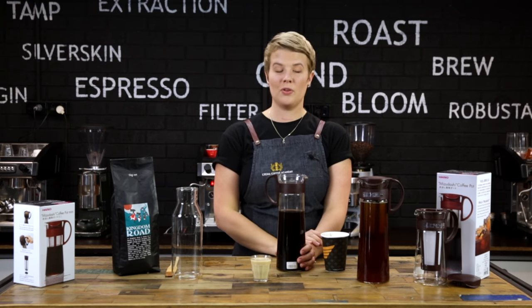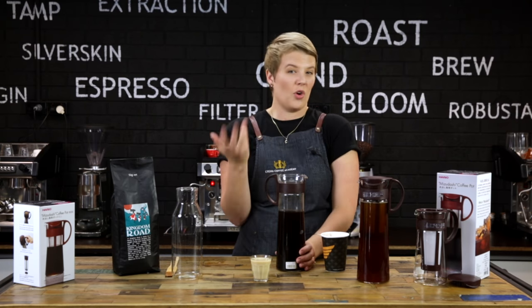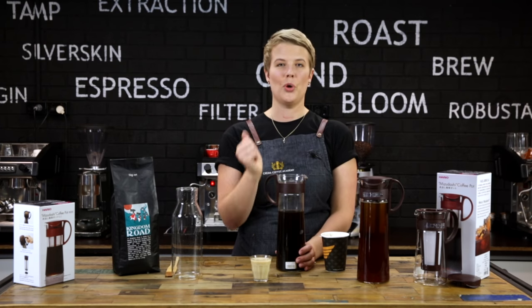But again, it's all personal so feel free to play around. The great thing about cold brew is you can actually use it in recipes for a variety of really yummy things, like cocktails, cakes, ice cream, and so on.